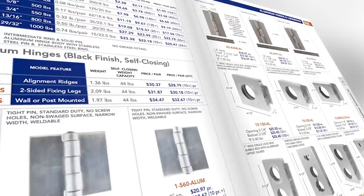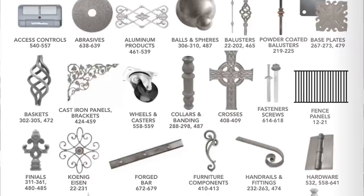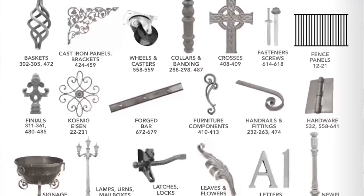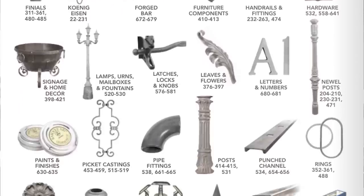Today's video is sponsored by King Metals. They've got all your fabrication needs in one location — from hinges to hardware, balusters to metal decor, brass to aluminum and a whole lot more. You name it, they've got it. Check them out today at kingmetals.com. Now let's get back to today's video.